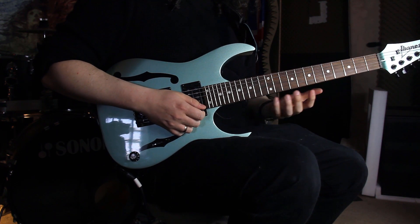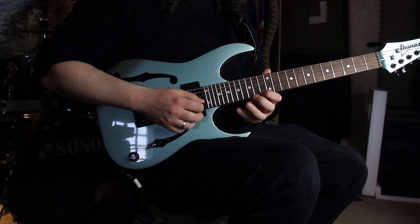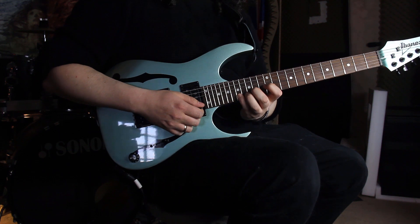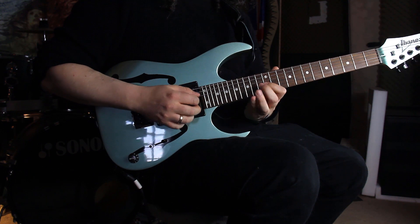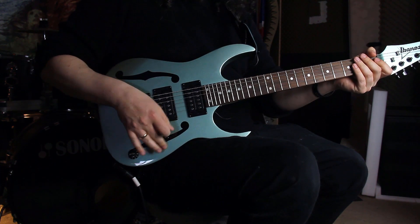So we are playing this sequence on the A minor scale going down. We're starting on the 17th fret on the E string, which is the A. Playing the whole sequence, and then we're starting on the 17th fret of the B string, which is the E. Everything again.